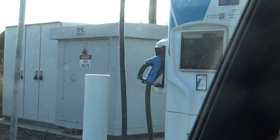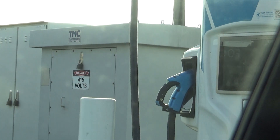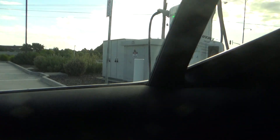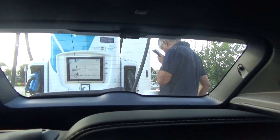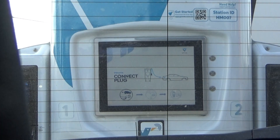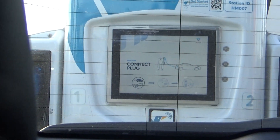My dad's right there now at the EV charging station. I just don't know what connector he's going to connect — yeah, so we'll see.